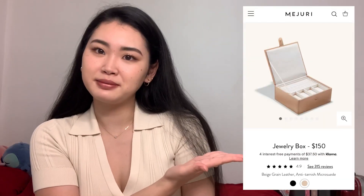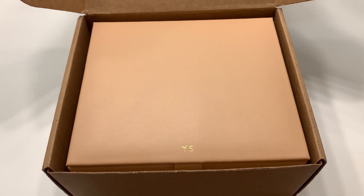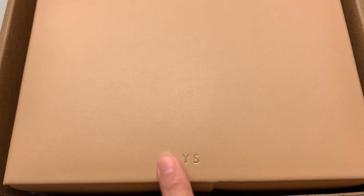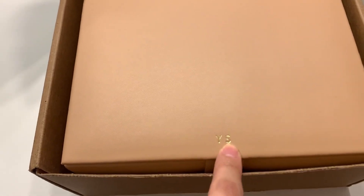The one I got is this one. I'm just going to change the angle so that you can see more. Okay, here's my new jewelry box, and there is a monogram of my initials — Y for Yuki, and S is my last name.